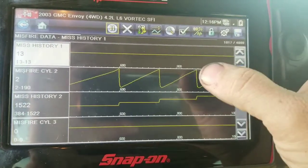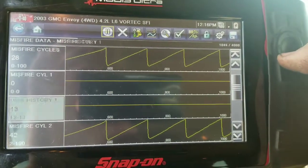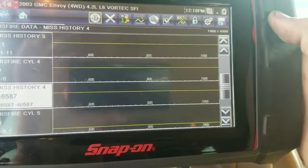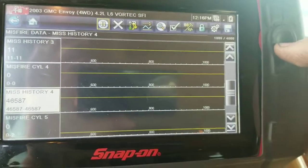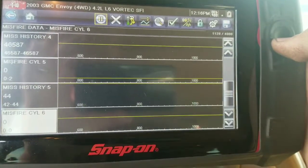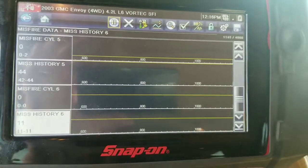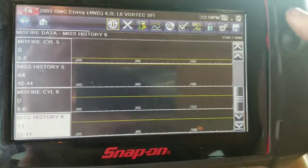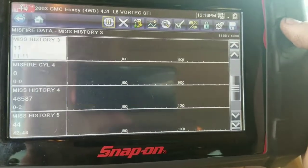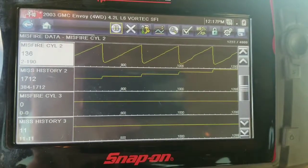Here are the current misfires — you can see it ramping up and down as it's counting. Misfire history on cylinder one is 13, nothing major there. Cylinder four — you can see that was the culprit to begin with. Cylinder five has a little bit of misfire history, nothing current. Those could all have been over the drive cycle of the vehicle. We're focused on which one was majorly misfiring, which was four. Scrolling back up to two — that's the one misfiring now.